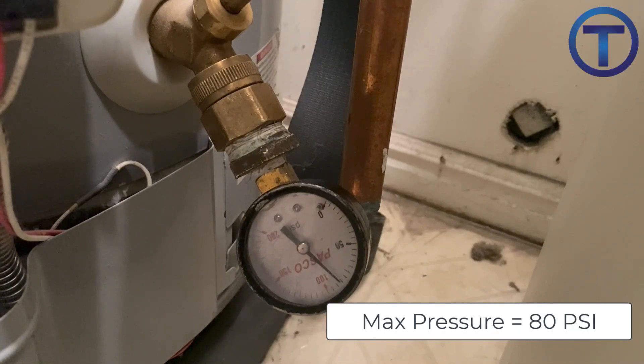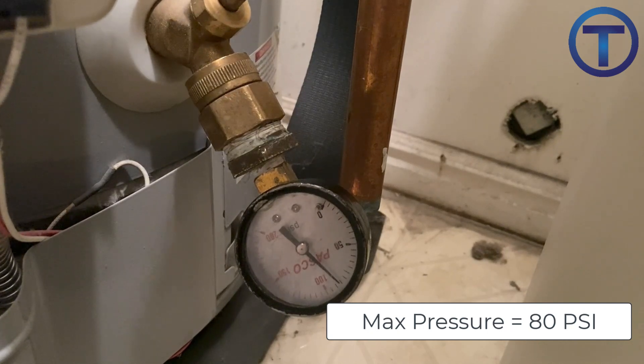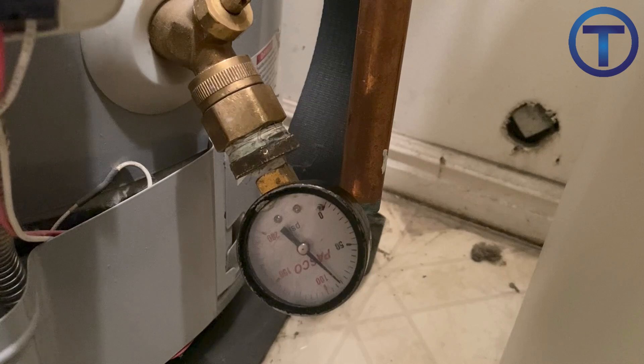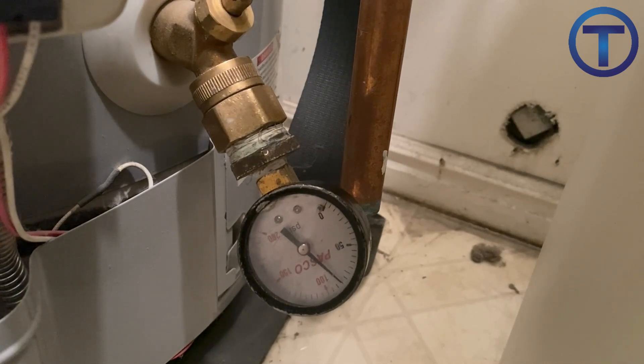According to code, the pressure in your water piping system should be 80 PSI or less. You can check the pressure by temporarily installing a gauge at your water heater drain or at one of your fixtures.